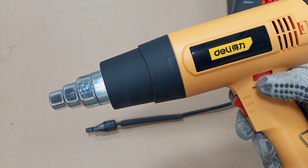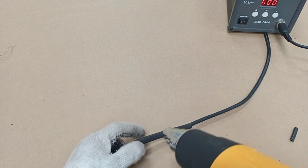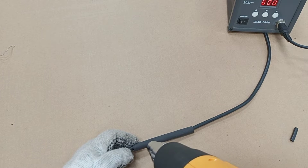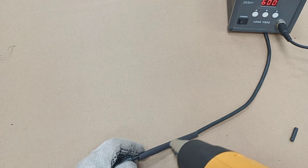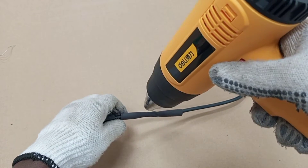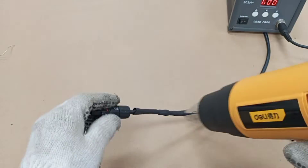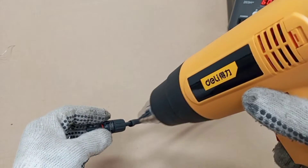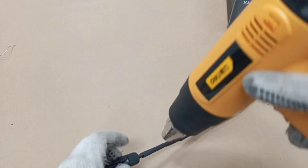Let me put it at four, and then we switch it on. Gently, we start from the center and apply the heat gently on the tubing.